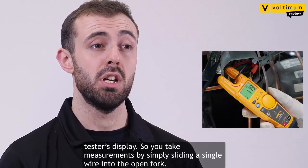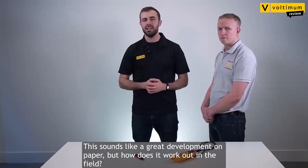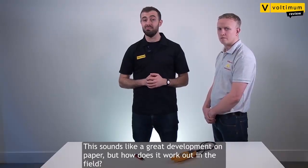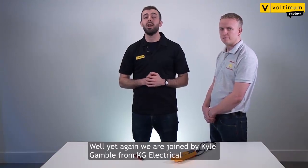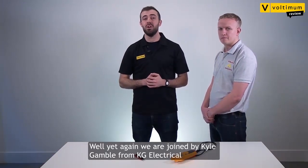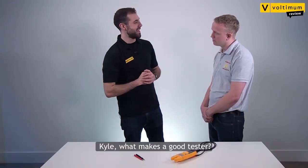So you take measurements by simply sliding a single wire into the open fork. Now this sounds like a great development on paper, but how does it work out in the field? Well, yet again we are joined by Kyle Gamble from KG Electrical, who's been getting to know the product over the last few weeks. Kyle, what makes a good tester?